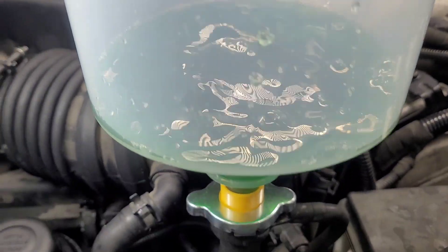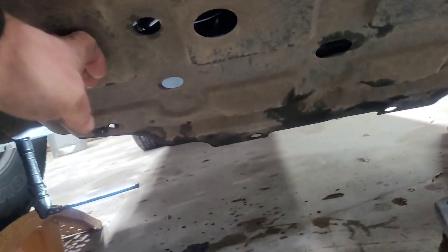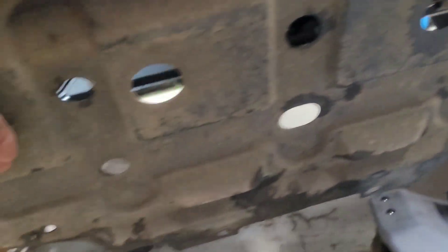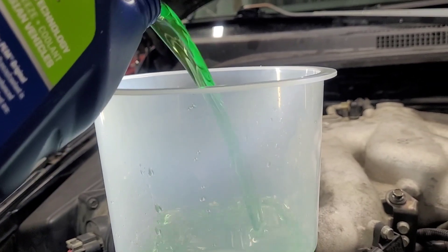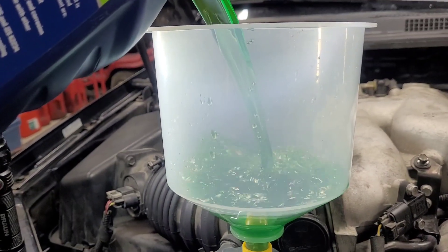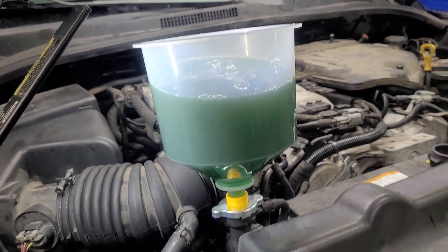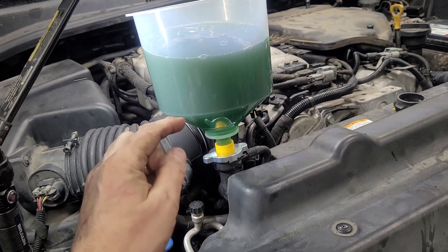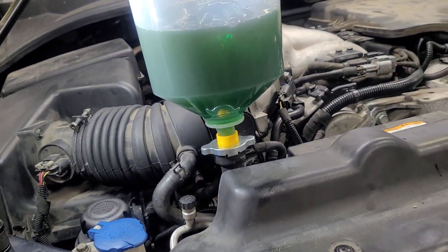Kind of satisfying watching that. I want to make sure we've got no leakages underneath — I do not see anything leaking. I'll continue doing this until it no longer burps. This is where the plunger comes in handy: you just fill it up and let it burp, and instead of pulling the funnel out and wasting it, all I've got to do is take the plunger and put it in there to stop it.